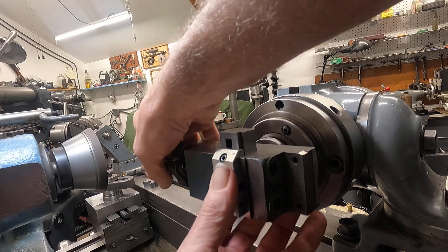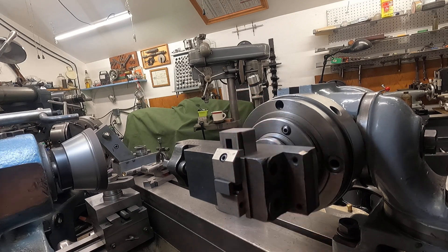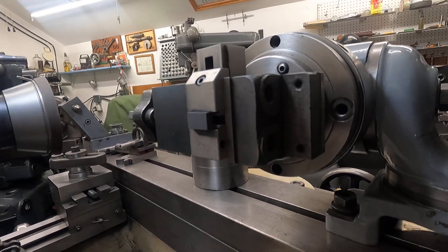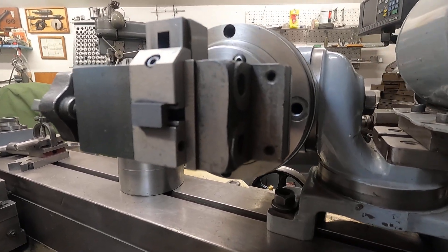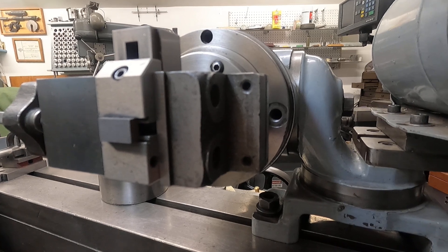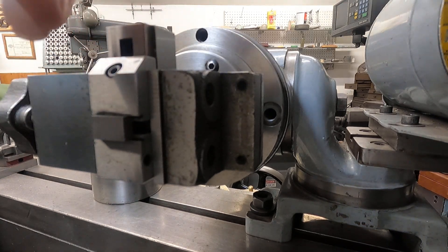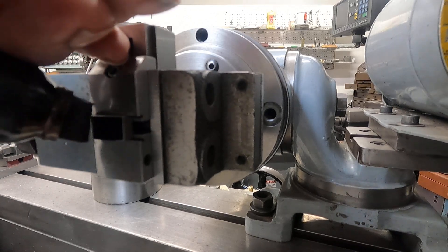So I tilted two degrees that way, and two degrees this way. Now I think if I get the camera a little bit lower, you might be able to see the thing clean up a little bit. I'm going to take a Magnum Sharpie and put some ink on it.